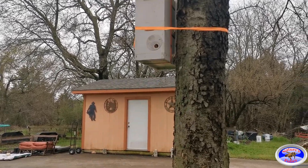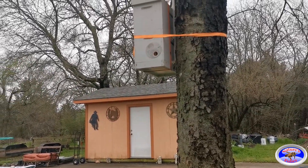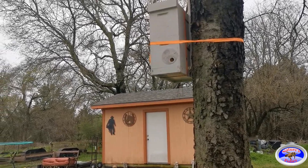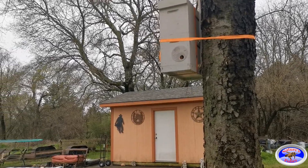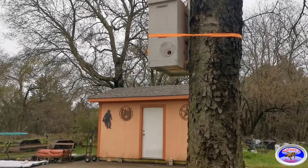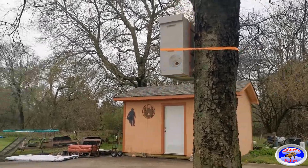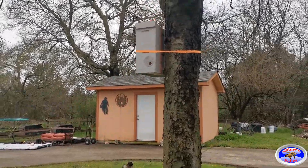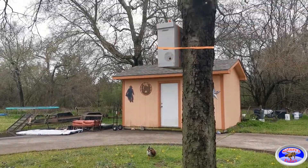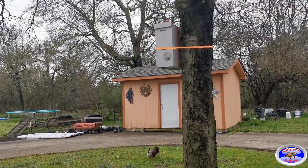I put my swarm traps anywhere from 300 to 800 to a thousand feet away from where the hives are, because on average that's the distance a colony will swarm to. I try to keep them off the ground anywhere from five to eight feet — I don't usually go any higher than that. As you can see, we're just about eight feet up, and that's where my swarm trap will be this year.